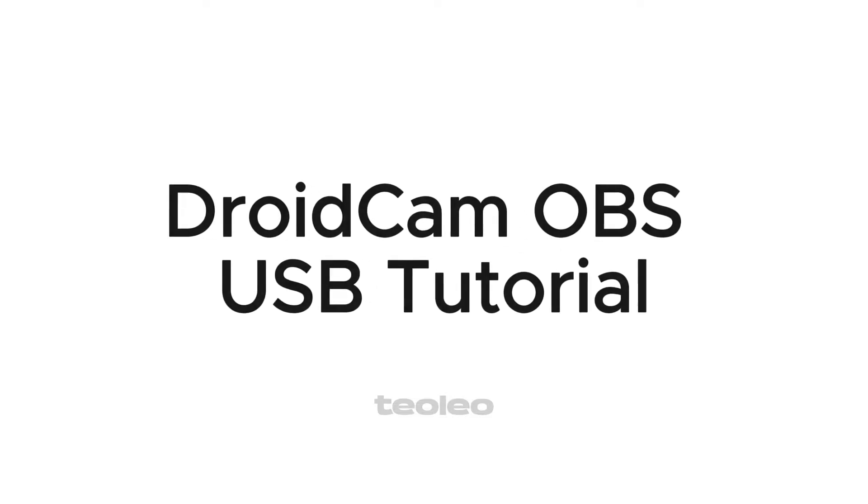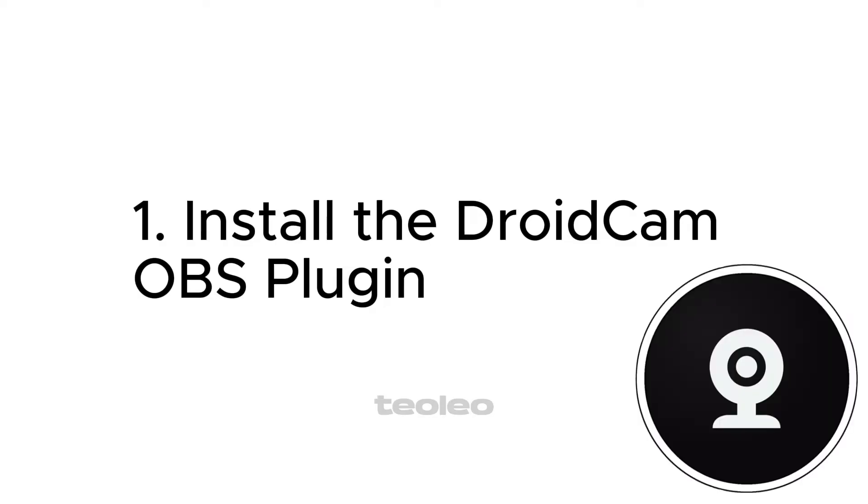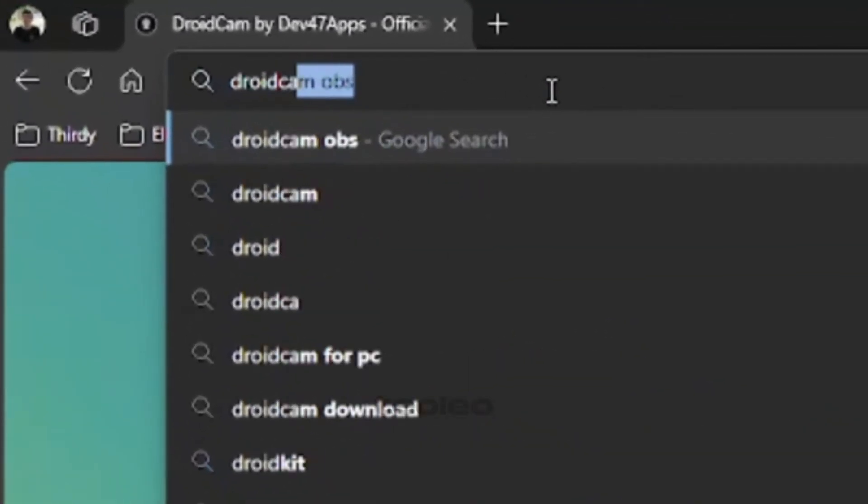DROIDCAM OBS USB Tutorial. Step 1: Install the DROIDCAM OBS plugin. Go to the DROIDCAM OBS website